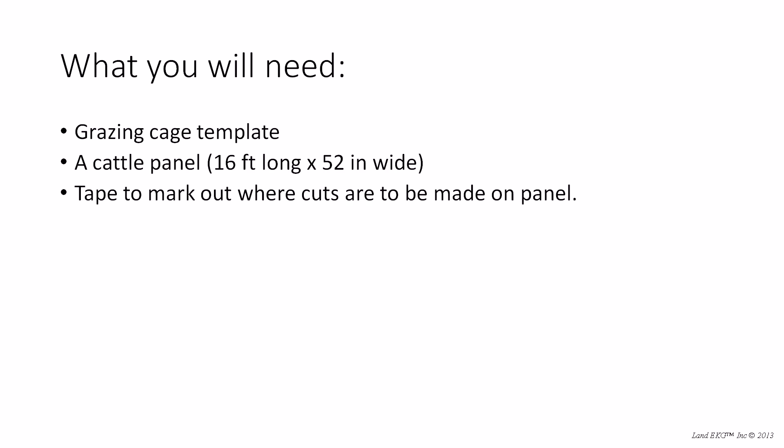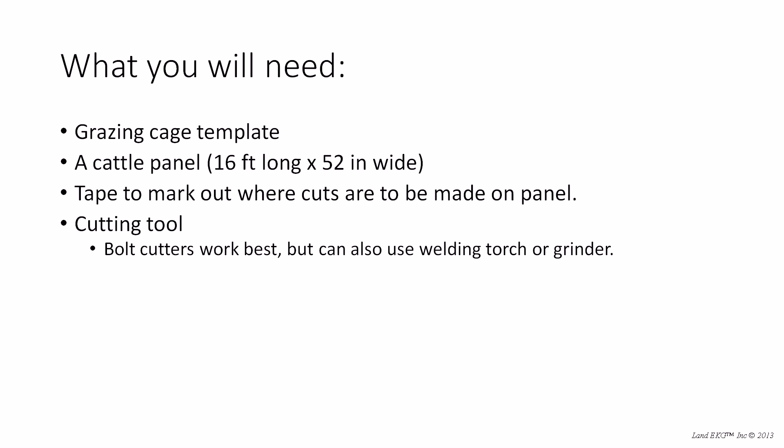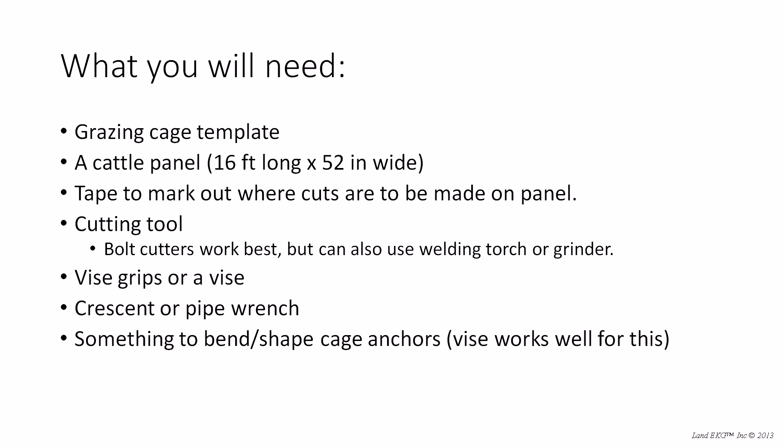What you're going to need is that grazing cage template — print one of those off to have with you the whole time — a cattle panel, some tape to mark out where the cuts are going to be made (we used masking tape for this video), and some form of cutting tools (we used bolt cutters, but there are other tools you can use). Also a vice grip or a vice — we used a bunch of vice grips — some form of wrench (we used a crescent wrench), something to bend and shape the cage anchors with, and also a hammer.